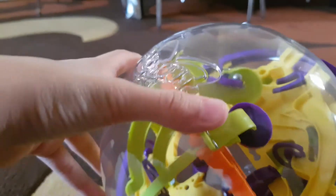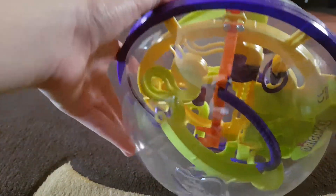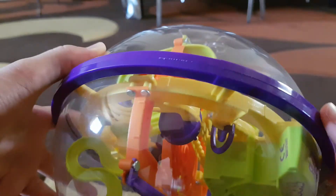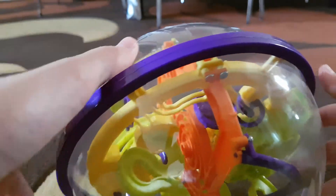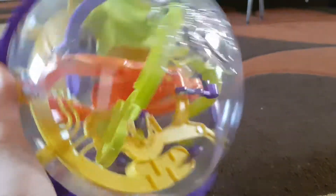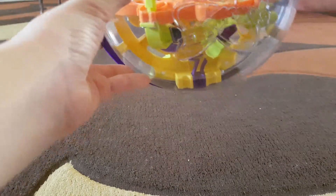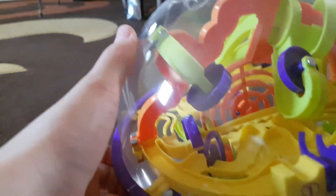The ball is right there, just got to turn it around at different angles. The ball fell, so I can always start over again. Let's try level three. I've actually completed this thing before — completed the whole thing without cheating.